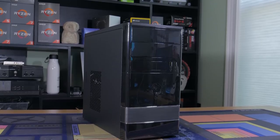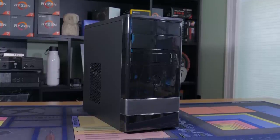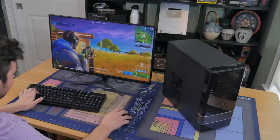I built this PC a few months ago in an attempt to make the best budget system I could for under $150, which was definitely difficult given the current market. With that being said, I think I did a pretty good job, which you'll be able to see from the performance later in the video.